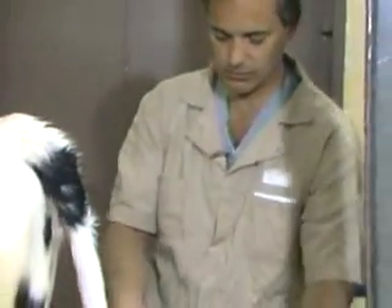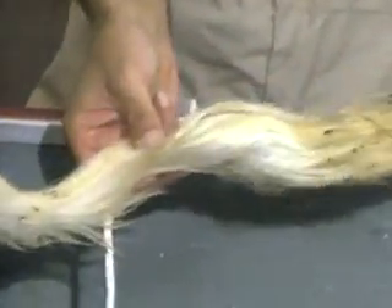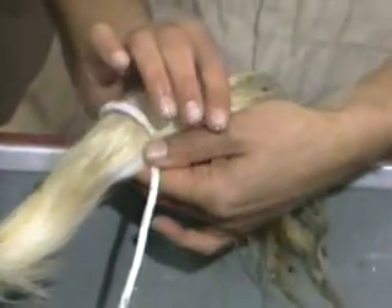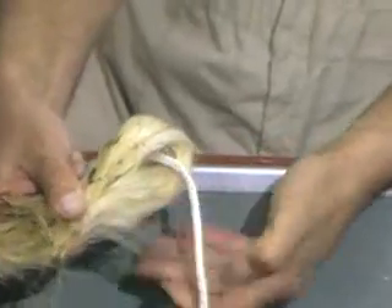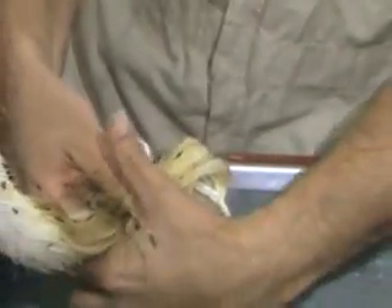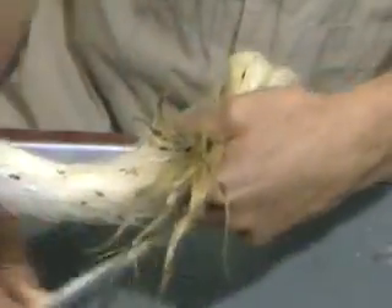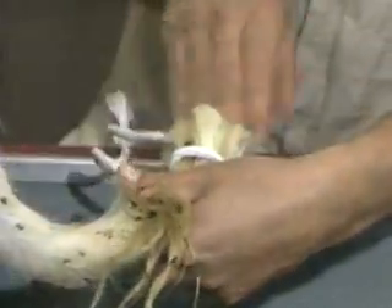I'll demonstrate that one more time. You have the tail with the bony part and the switch. Lay the end of the rope across the tail, take this part of the switch, incorporate it under the rope. Hold that around the tail, take the end of the rope, go around the tail and the switch one full turn.